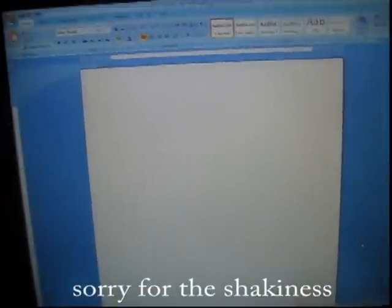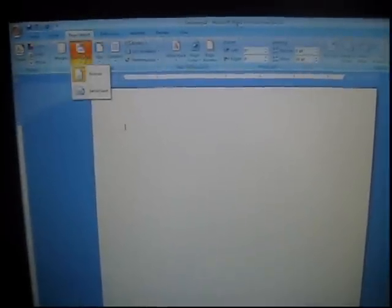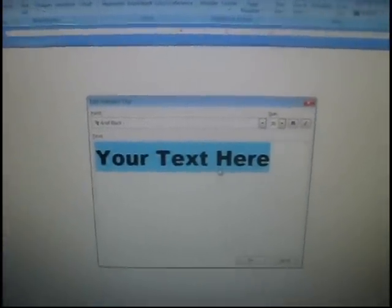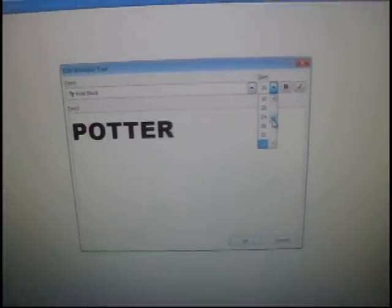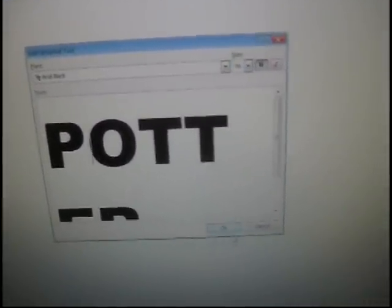What I recommend doing is getting on Word and going to a blank document, changing your page layout to landscape so it's wide, and then you want to insert WordArt — I usually just go with the first box. You're going to type in whatever you want your shirt to say, so right now I'm going to type in Potter, and then you're going to pick your font and your font size, which I usually try to make really large, and then I usually bold it as well, and you hit OK.